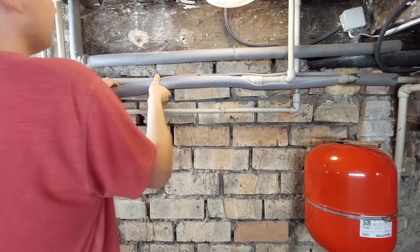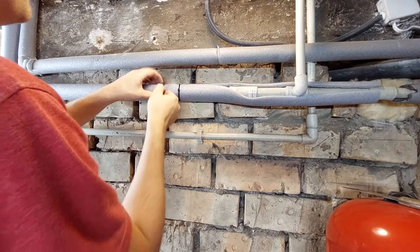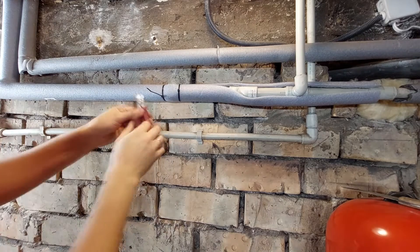The biggest problem is all the bends and the places where the tube splits, where you have to spend more time cutting to the right size.